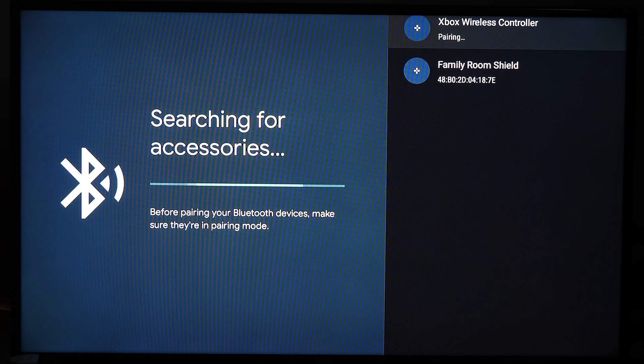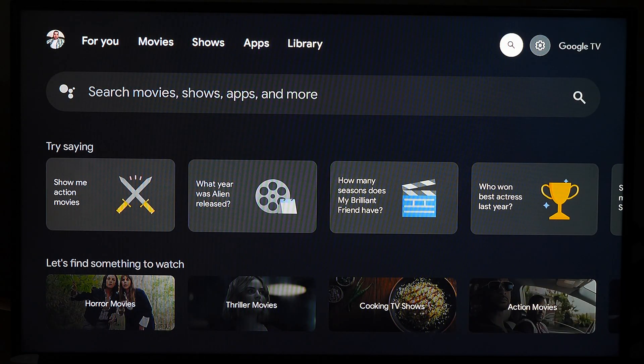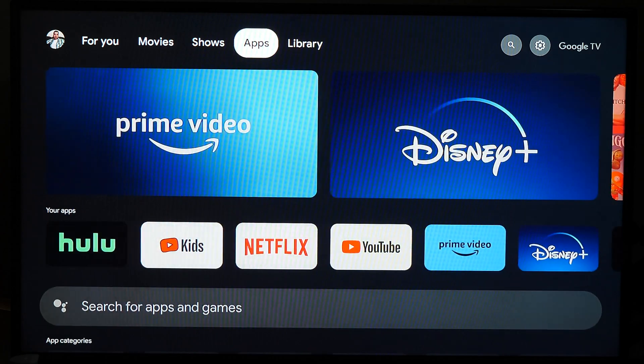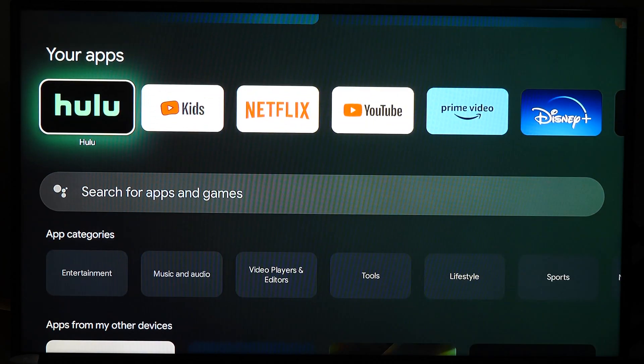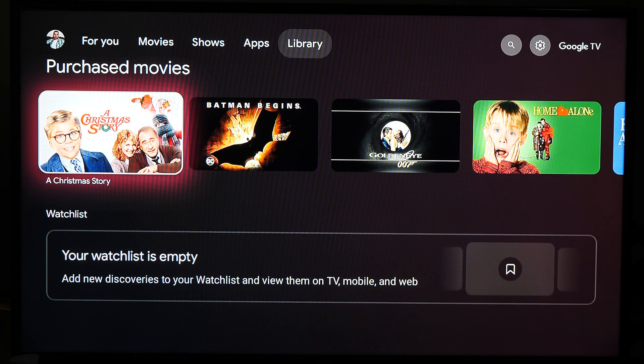As the controller appears, hit pairing and then eventually it will connect. For me it took a couple of tries — I had to go back to the main screen and then back into the system settings menu to make it work, so if it fails for you just do the same thing: go back and try again. Right now I'm navigating everything with the Xbox Series controller — using A to select, B to go back, and the joystick to navigate, so it's working just fine.